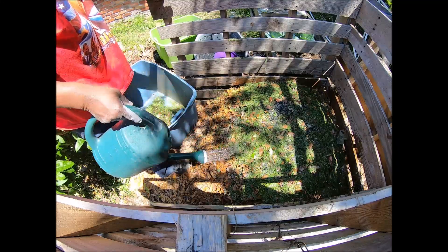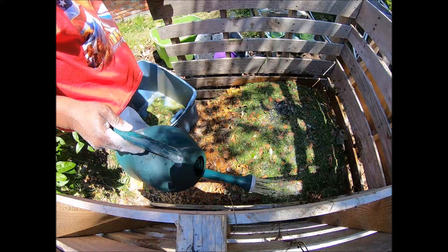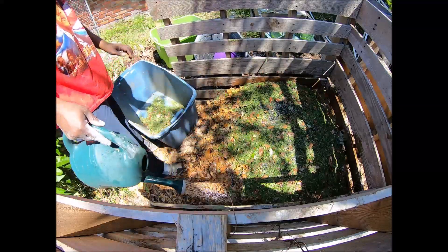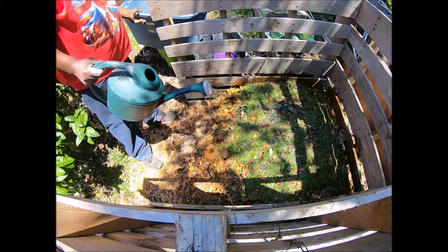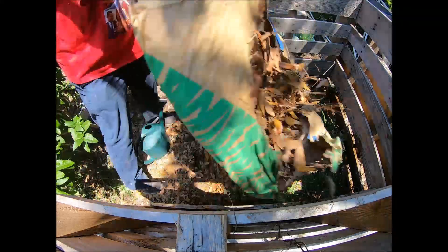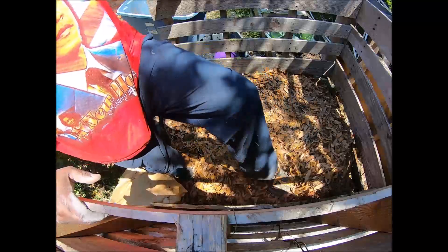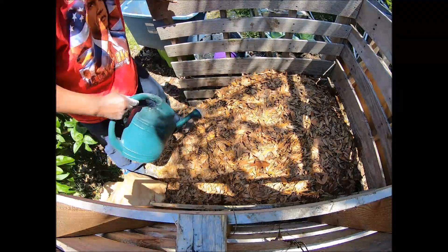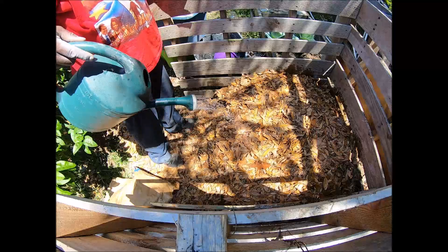We add the rest of the leaves as our final top layer, spread that out, and add the rest of our water to that — water it in real good.